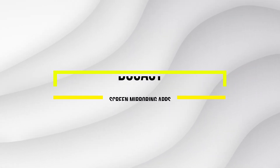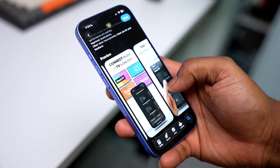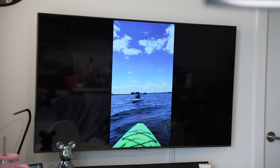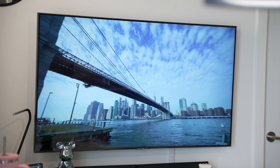The best screen mirroring app for this is Ducast. It lets you mirror your iPhone's small screen onto a big smart TV. You can also cast photos, videos, and even stream music from your Apple Music Library. Let me show you how to do it using my TV as an example.